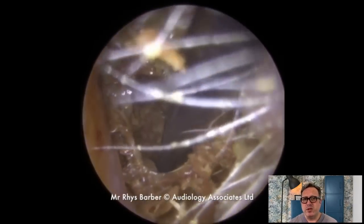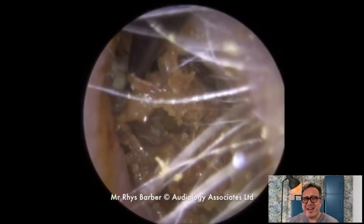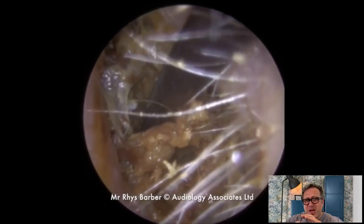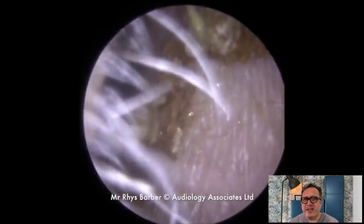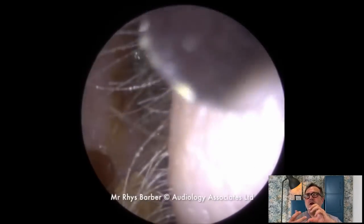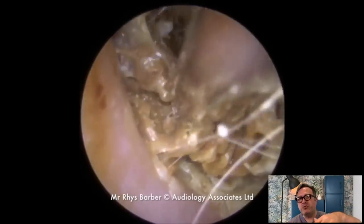So we're going to use the jobson horn here. You can see, as we push into it, the layers pulling apart, all separating out a little bit. We're not really getting a good grip. If this was obviously a solid piece of skin or a solid piece of wax, then as you go in there with the jobson horn it will get the bite to pull through.